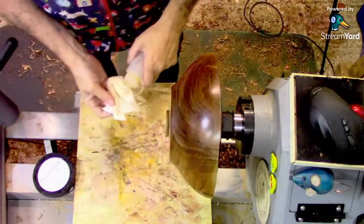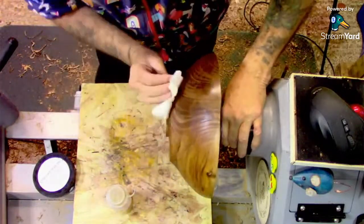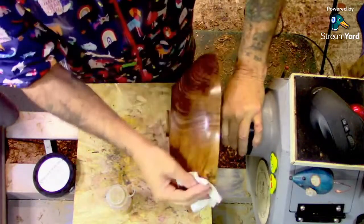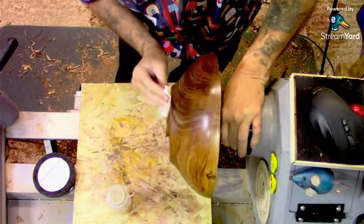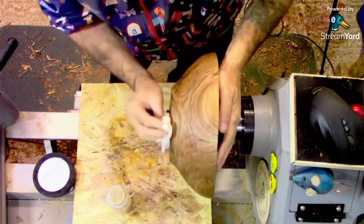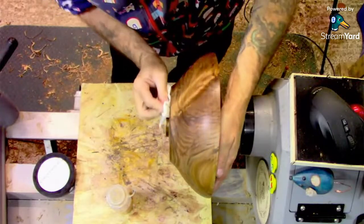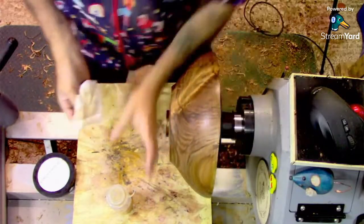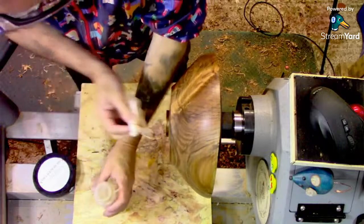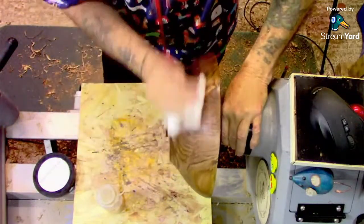Rex B's got a question — will sanding sealer stop cracking? Absolutely not. No. It can sometimes slow down the drying, so on a wet piece of wood, by slowing it down, you can let it work its own stresses out and not crack as much. But no. It's a gorgeous piece of wood.